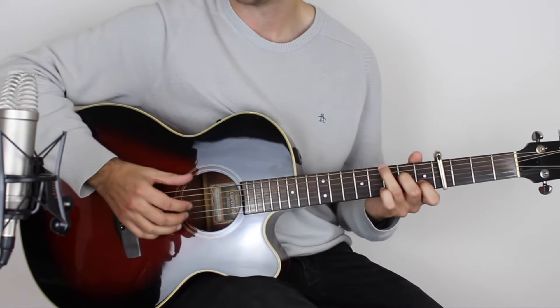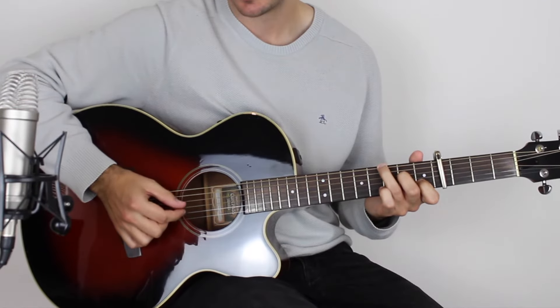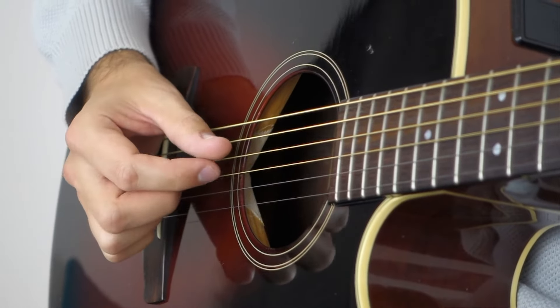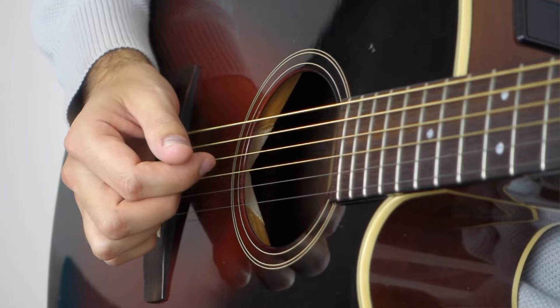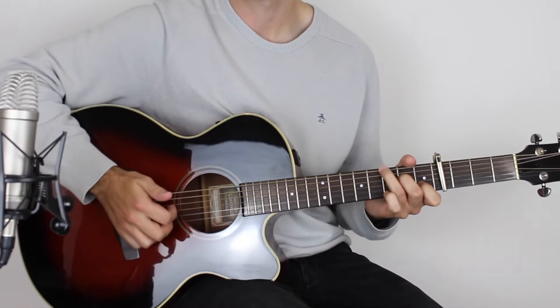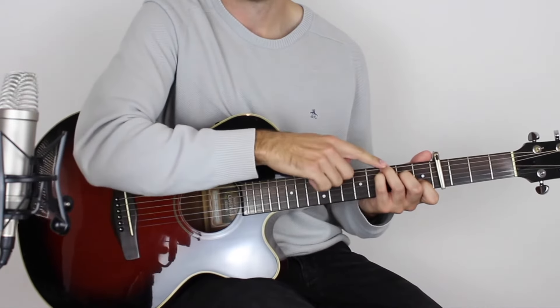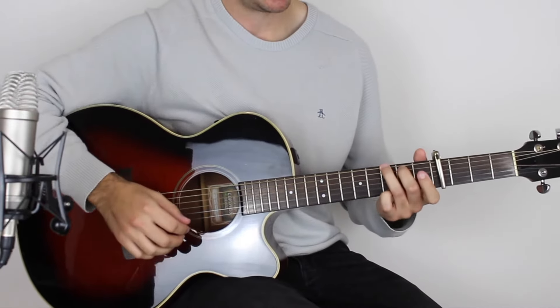So anyway, we've got a bar of C, and it does go to slash G, so you put that in the bass, and then to a G chord, A minor, E minor, F, and then you've got the C, G, and then back to C. So they're the chords, really nice and straightforward.